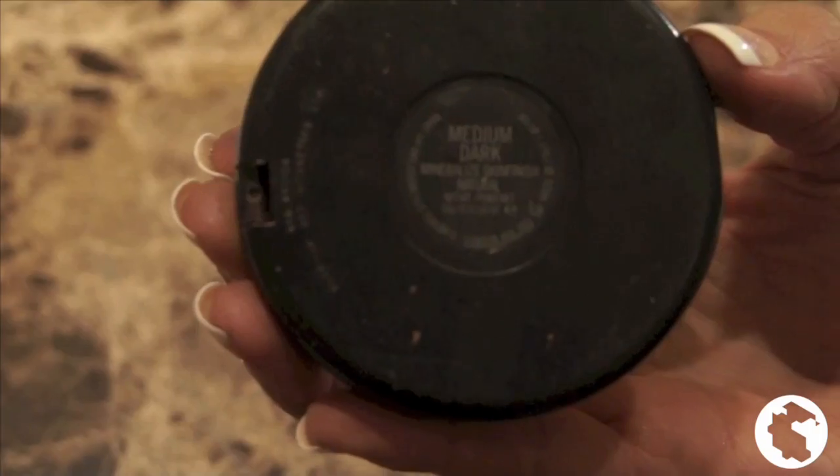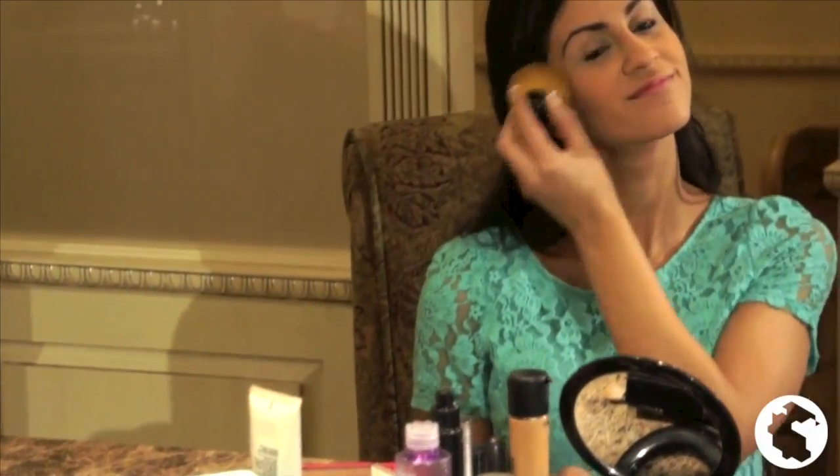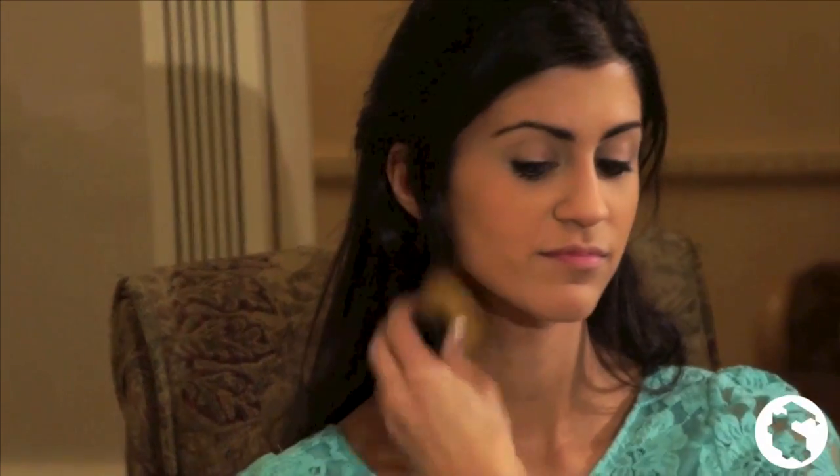Now it's time to set the foundation. To do this, I apply a medium dark colored powder that matches my skin tone. I use a face powder brush and apply lightly to my face.